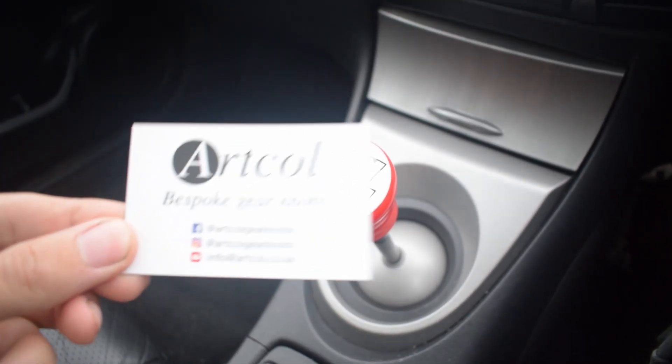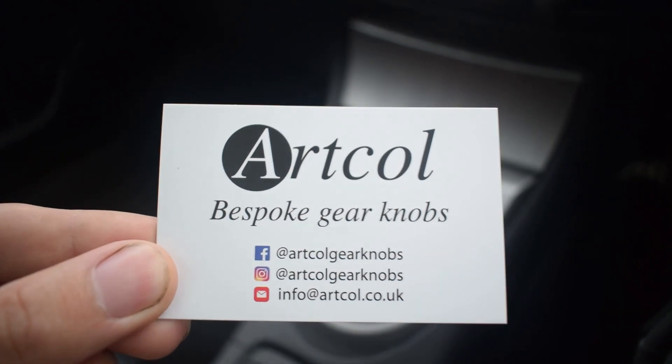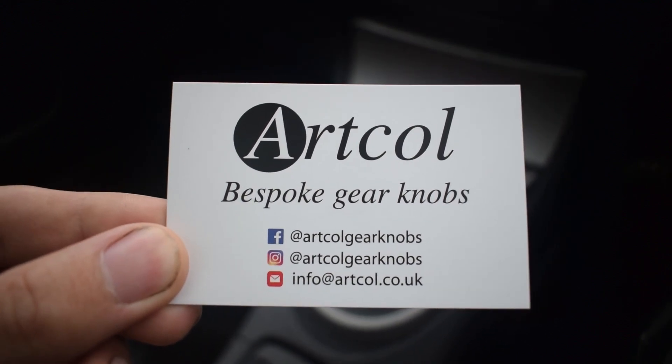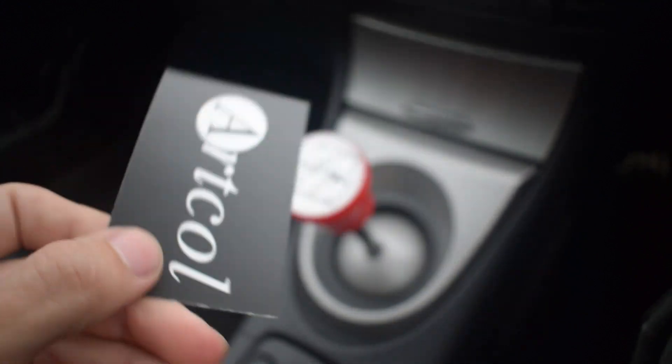If you do want one of these for yourself you can go to the Art Call Bespoke Gear Knobs website. They've also got all their social media on there — Facebook, Instagram — or you can even just send them an email. I'll put all those in the description so you can click on them and have a look.